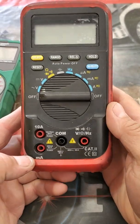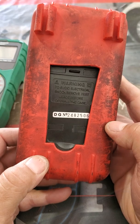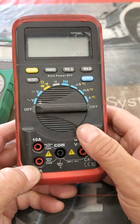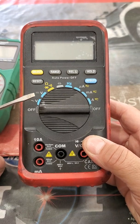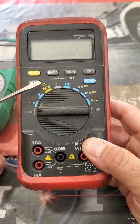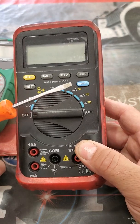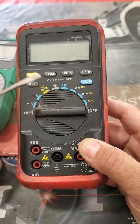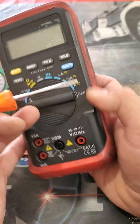Alright guys, you probably already know what this thing is — a multimeter. This thing has the capability to measure different things: resistance, diodes, direct current (DC), AC amperage, milliamps in DC and AC, Hertz, and capacitance. There are different features in this specific model.